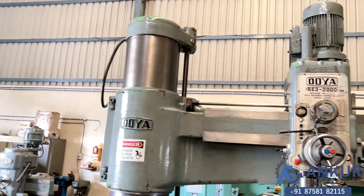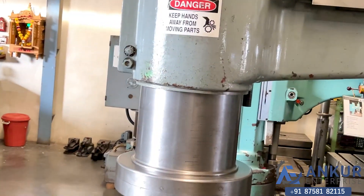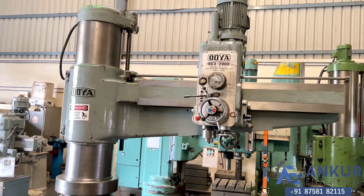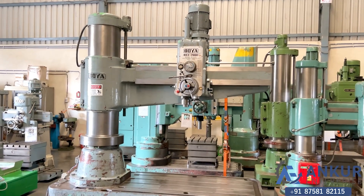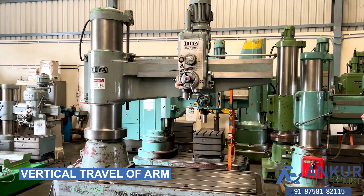You can see the column of the machine. Now we will see the vertical travel of the arm.